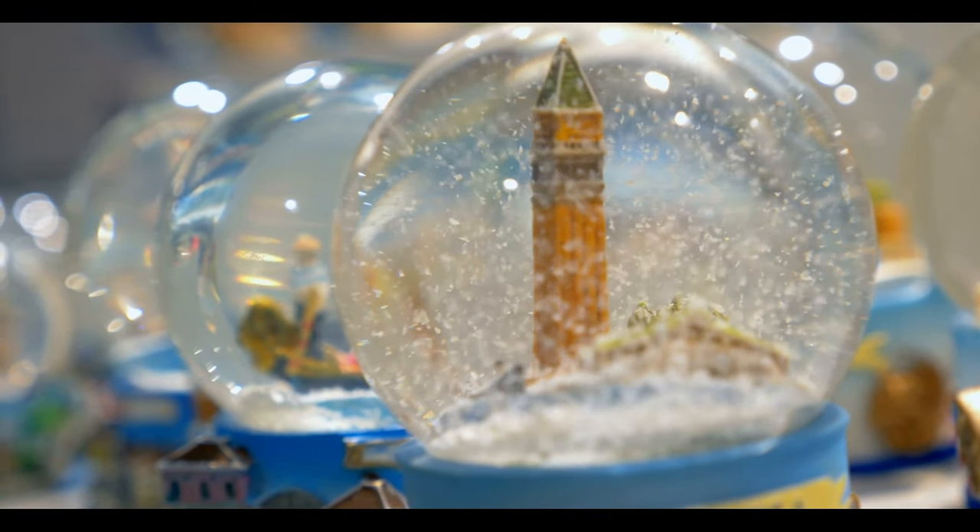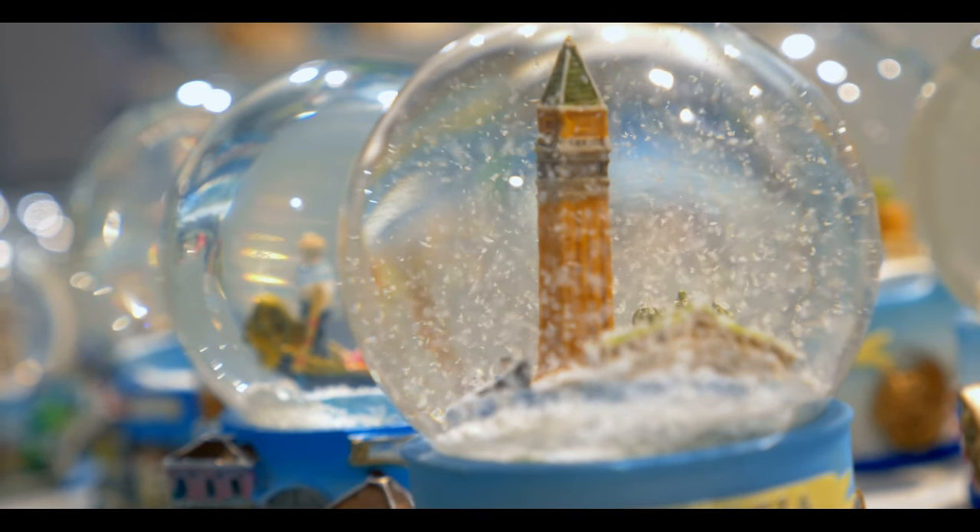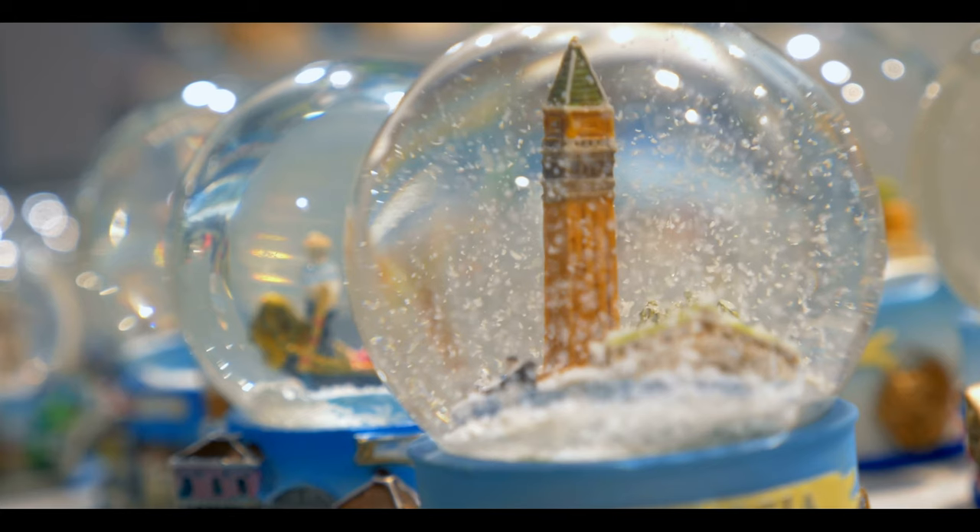Stick with the snow globe visualization. And as thoughts begin to rise up, observe as they slowly settle back down.